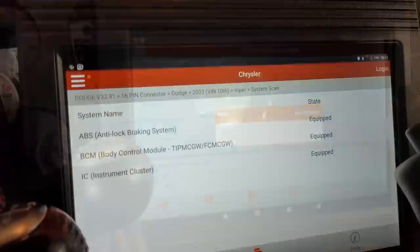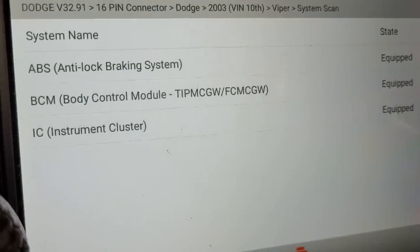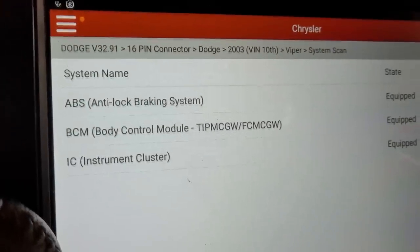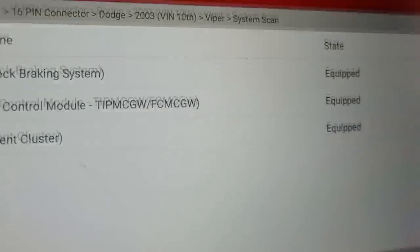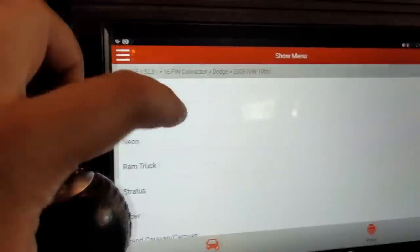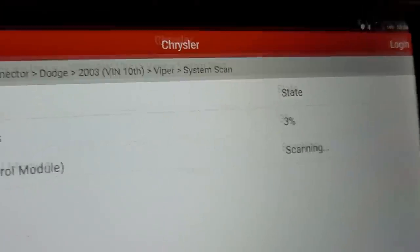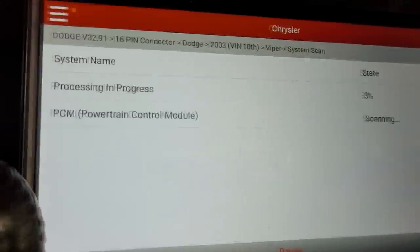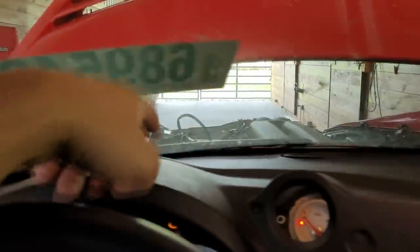Good news — the diagnostic port is getting power. We select Dodge and hit OK to read which modules are active. After performing an auto scan, something is really off. It only found three modules: the ABS/brake module, the body control module (BCM), and the instrument cluster. It did not find the SRS airbag module, and most importantly it did not find the engine control module — listed as ECM or PCM.